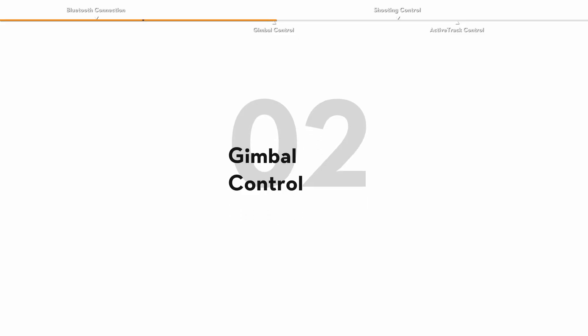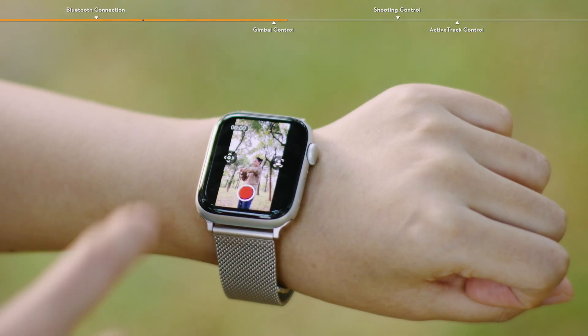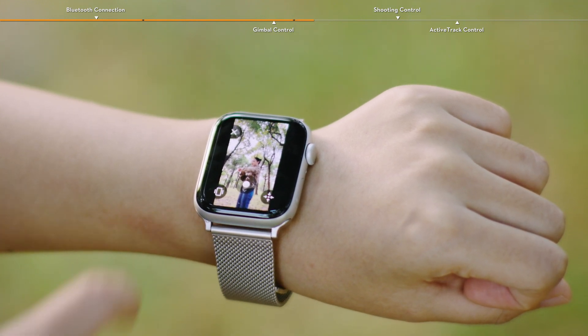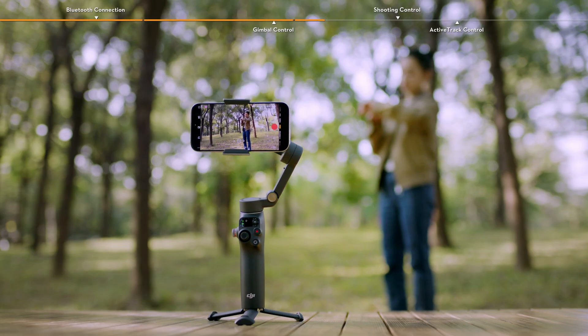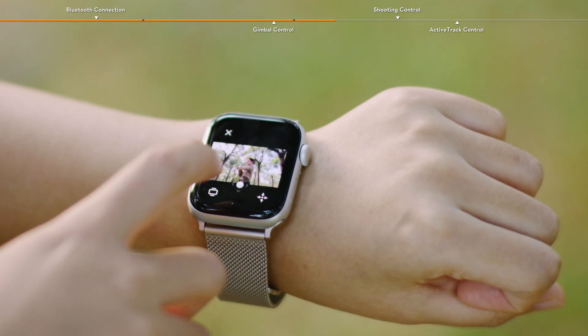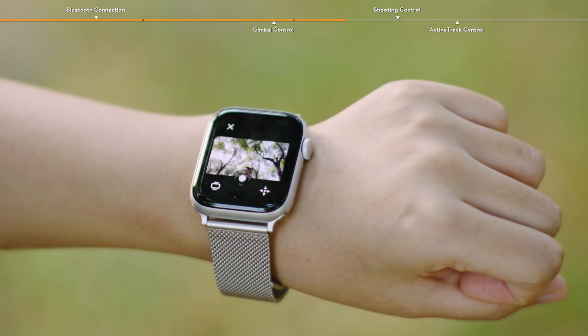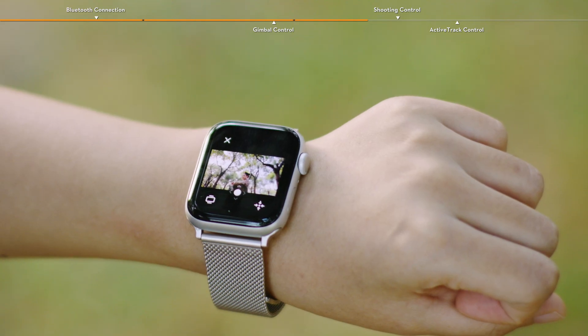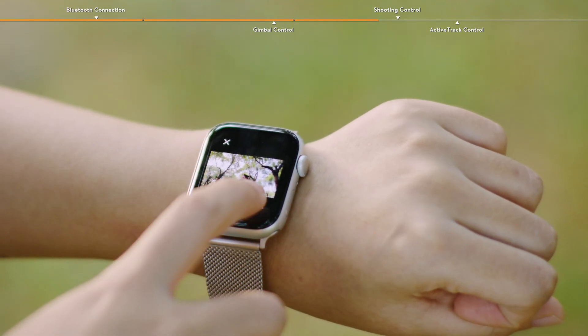Gimbal control. Tap the icon on the left to enter the gimbal control view. Tap the icon in the lower left corner to switch between landscape and portrait modes. Drag the virtual joystick to adjust the gimbal to a desired position. To recenter the gimbal, tap the icon in the lower right corner.